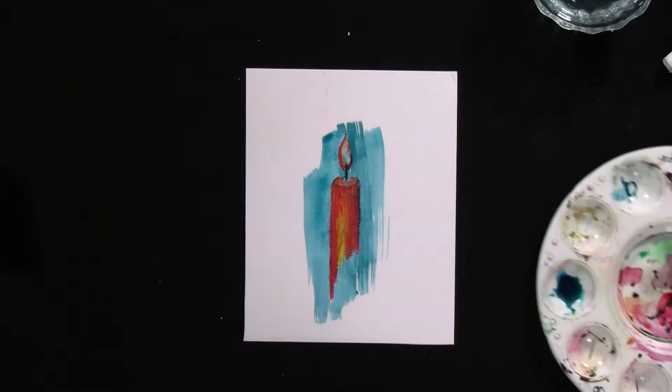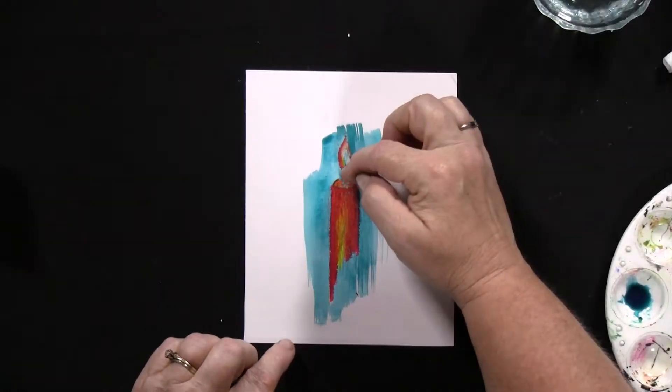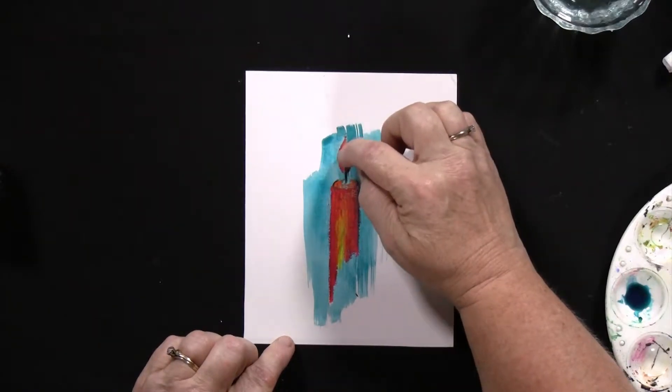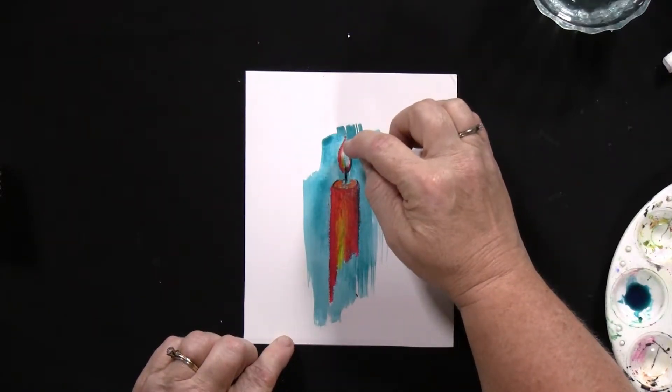And then, if you have something sharp, you can actually go in and get off some of this blue so that this flame gets even brighter. I'm going to use a fingernail file — one of those that you can clean your fingernails with. This has been such a great tool for me when I work with oil pastel.